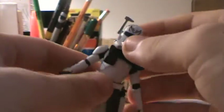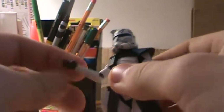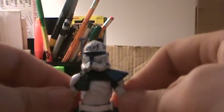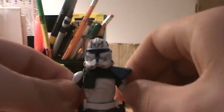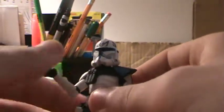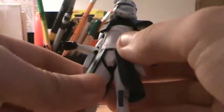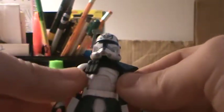As for articulation: he has a ball joint in the neck, ball in shoulders, ball-hinge elbows, no articulation in the wrists which is pretty poor in my opinion, swivel at the torso, swivel hips, ball-hinge knees, and no articulation in the ankles. So not bad articulation — a lot better than the other one — but still could have been better. I really wish they put swivel in the wrists as well as ankle articulation. For this guy I find him really hard to stand up in a good pose without them, so that kind of sucks.